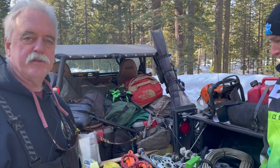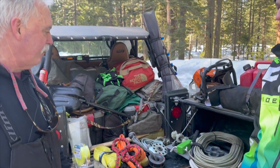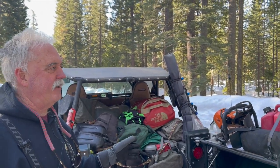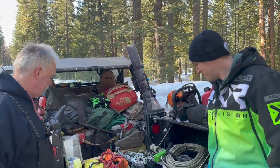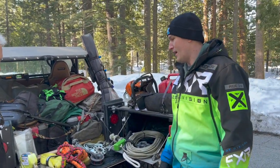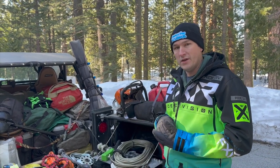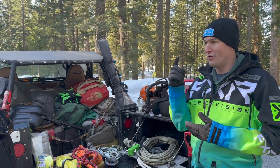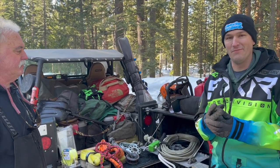I'm John Arns, here with Tyler today. We're going to talk about some of the recovery equipment that Tyler and I carry in our rigs. We're going to start at the back, get out the stuff, and chat about it. The number one thing I'm always a big proponent of — I always tell people if they're going snow wheeling, you have to take a shovel with you. Number one item, because you're going to get stuck and you're going to be shoveling something eventually.